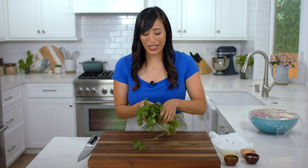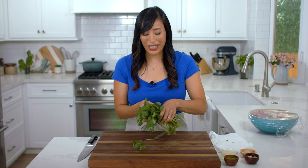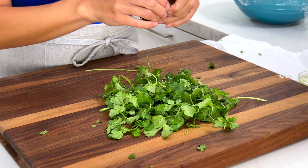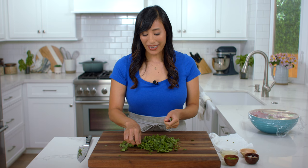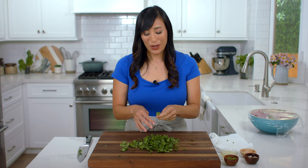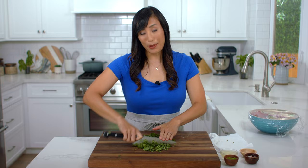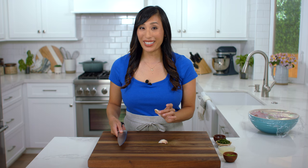Some cilantro is going to add a nice herbaceous note to the dressing and it complements the lime really well. Grab the bunch holding the stems and use the blade to cut off the leaves, then pick off any stems from the leaves if you see any. I know that some people are not a fan of cilantro, so you can use parsley or basil instead. Gather the leaves into a pile and use a fanning motion to rock and chop, running the blade back and forth until you have small fine pieces. We need two tablespoons — I like to chop a little extra for garnish as well.